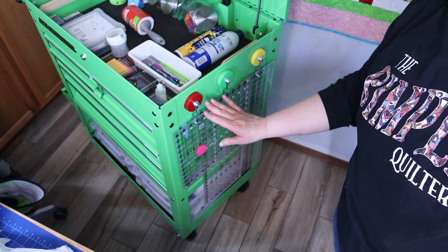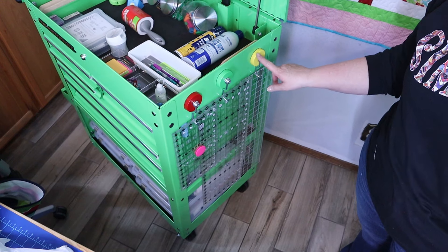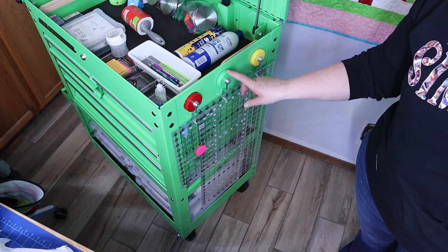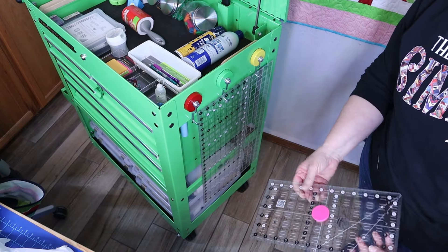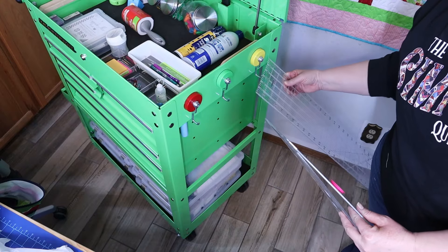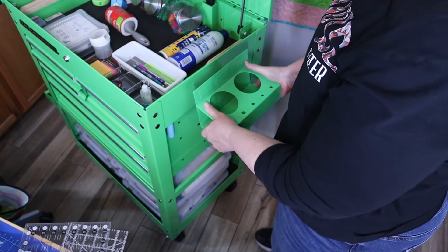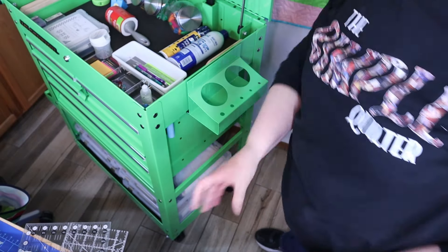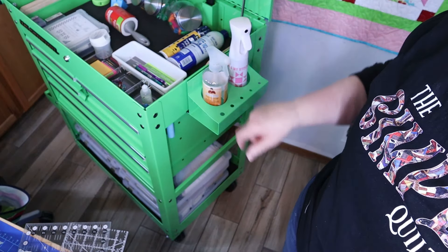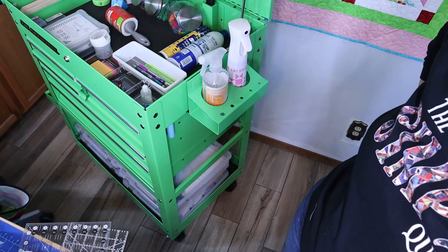I wanted to show you this feature. These are some more of those accessories — these are the magnets that I purchased, and these are actually on sale this week, I think. But this is a great way to store rulers. Look how great that works. Wes bought this additional accessory that I think is super cool — it can be used for your things like your Best Press and your spray bottles. Oh, I think that's so cool.